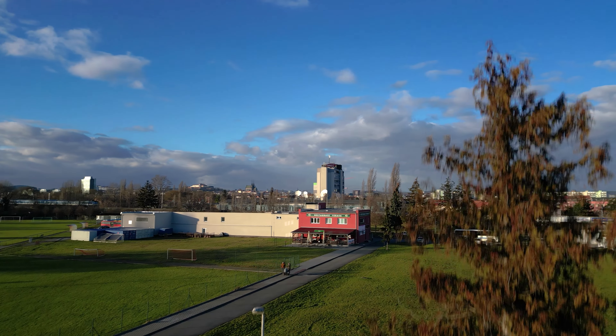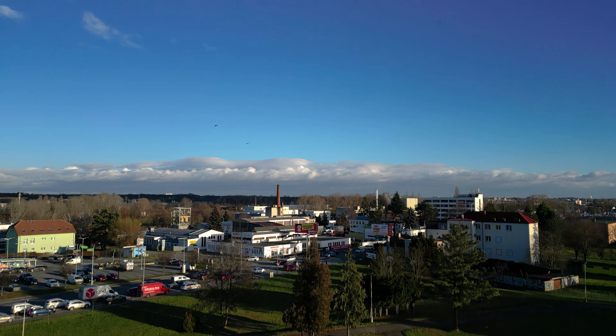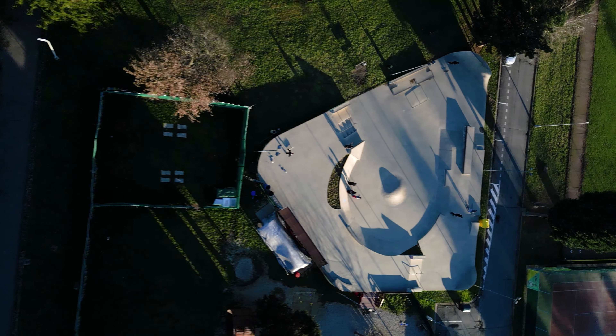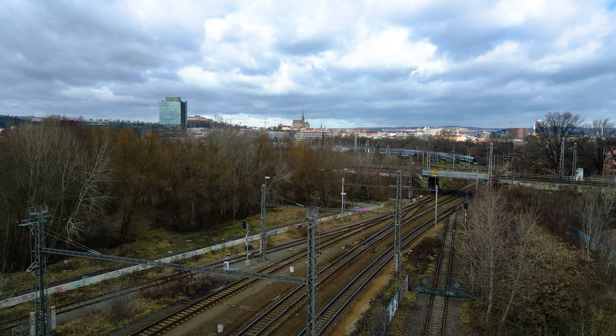When the wind is grabbing the drone traveling through the air, it's being tossed around and the video is being affected. Some more wind effect is also visible while the drone is hovering.